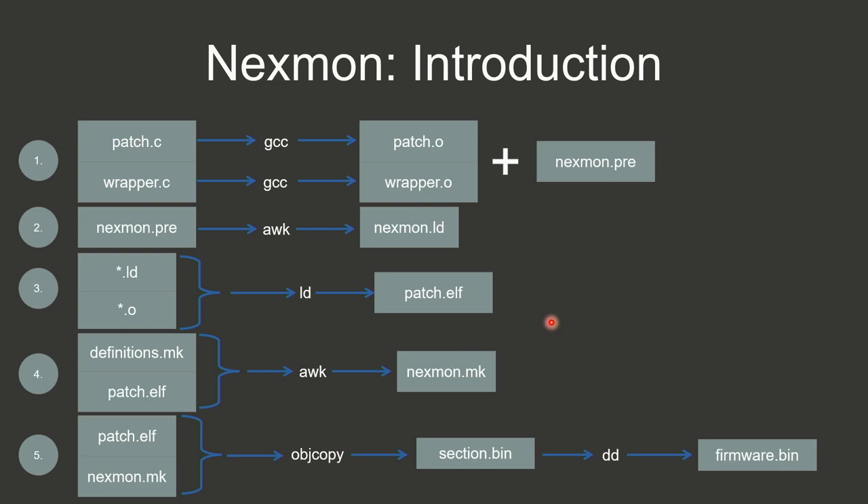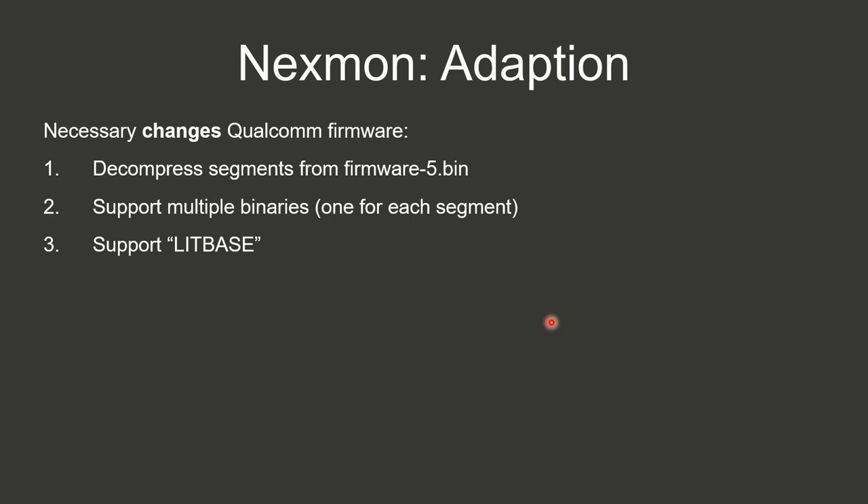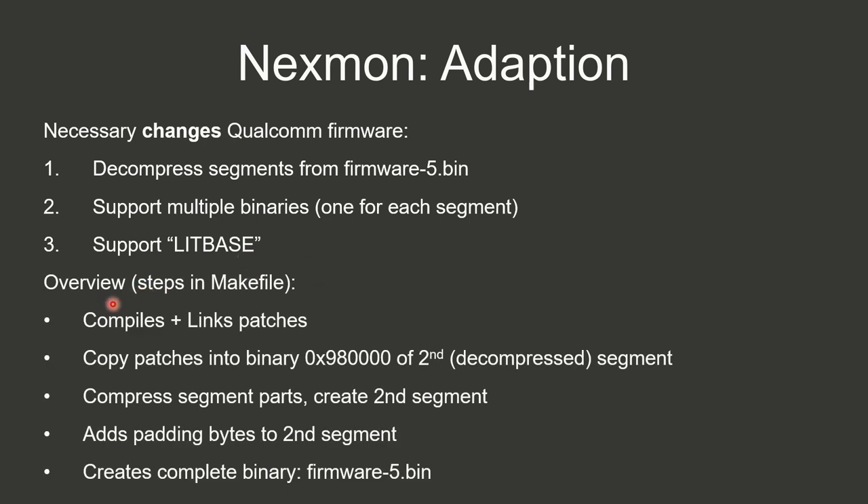With these changes, what we can do is compile and link our own patches, patch the second firmware segment, compress it back, add padding bytes, and write it to the firmware file. The plan is: extend the gcc plugin to include a target firmware file attribute specifying which segment the compiled code should go into. After compiling, the new NextMon pre-file contains the address, type (patch or dummy for existing functions), the .o file's text section name, and now also the target bin file where the compiled code will be copied.